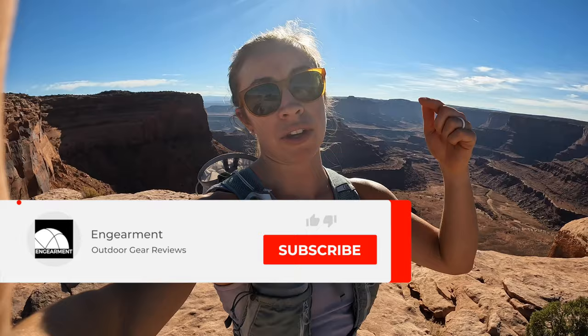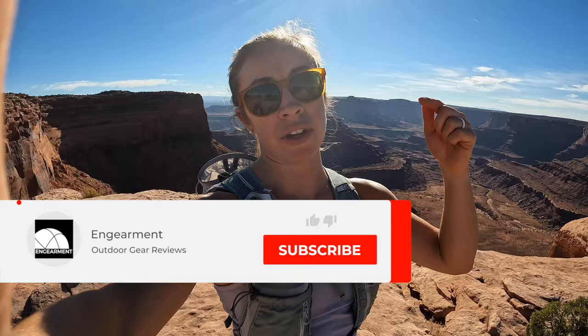Signing off — huge fan of the CamelBak Zephyr Pro Vest. Make sure to check it out and learn how you can get this vest down below. With that, I'm going to leave you with this final amazing view. Happy adventuring — go ahead and make your own AOTD, Adventure of the Day. We'll chat soon. Bye!